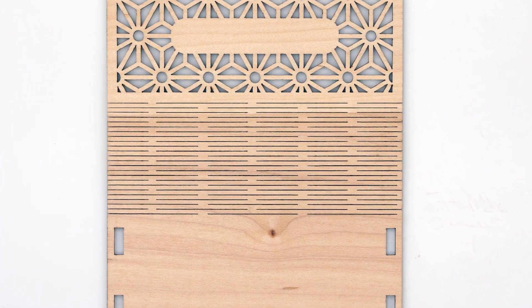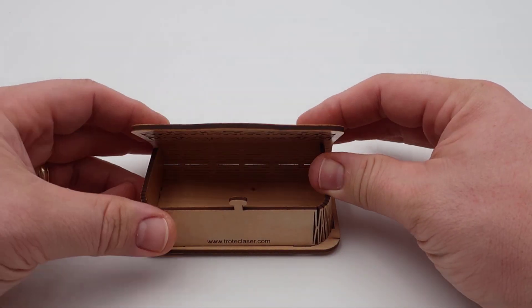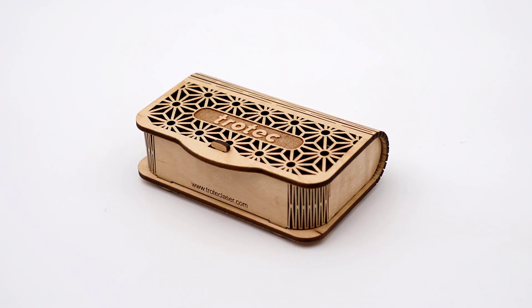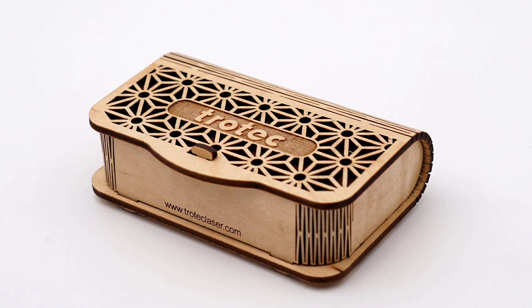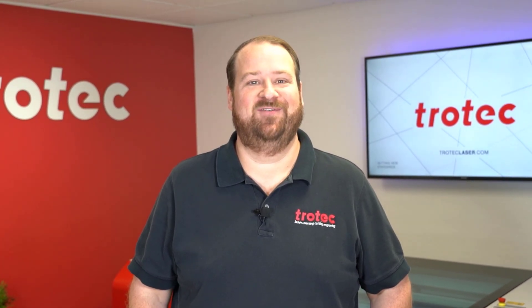Then use a damp magic eraser to remove any excess burning or staining, using the pumice of the eraser sponge to remove most of the excess staining, so that a product like this that will be seen from both sides can be assembled into a beautiful laser cut product. The magic eraser sponge can also be used for many other applications and is a great tool to have at your laser lab.